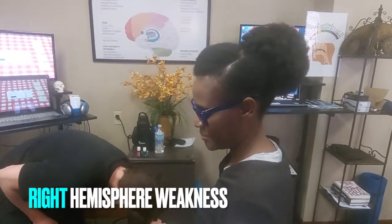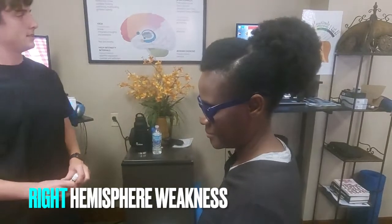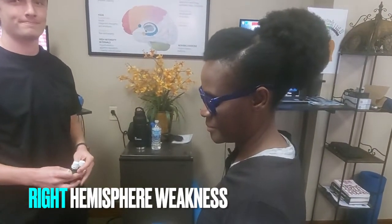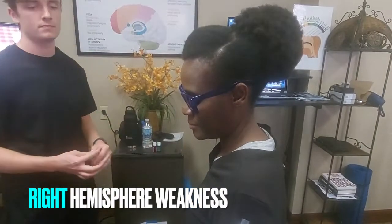Hi, this is Dr. Kelly Miller, Saving Your Brain. We're in one of our clinics, and we're working with our staff, Marais and Amen. We're just going to show a little bit how we can do this. We're going to stimulate a right hemispheric weakness.